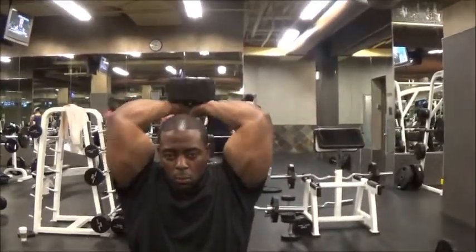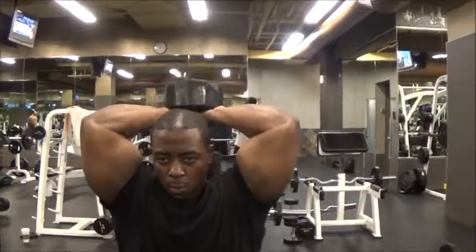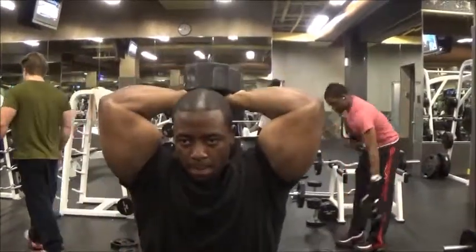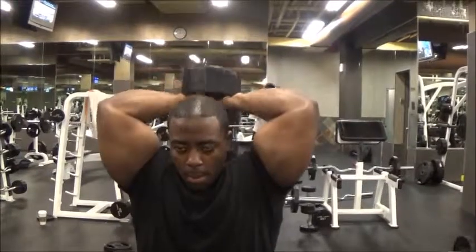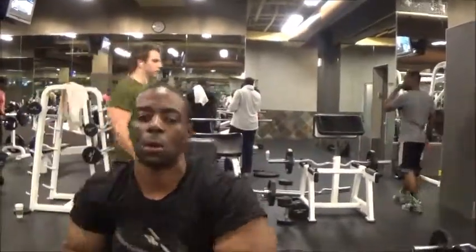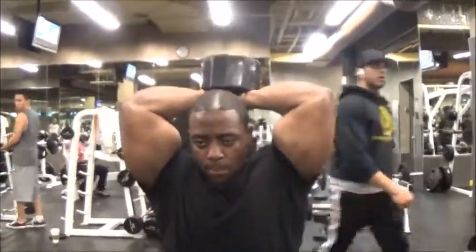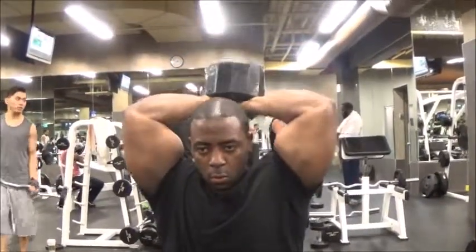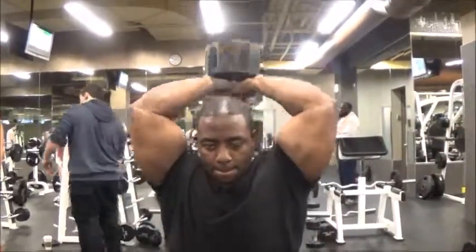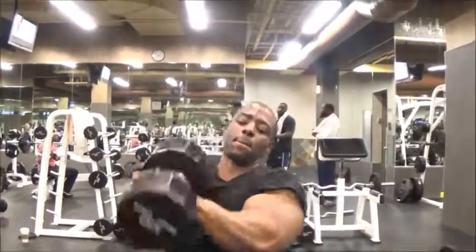After that I went to the behind-the-neck dumbbell overhead extension. This is another great exercise — I believe it adds more size to the bottom part of your triceps. Close grip bench press and dips add a lot of thickness to the big part of your triceps, which is the insert closer to your shoulder. If you really want to get that horseshoe in the bottom part of your triceps, you want to start doing extension exercises, and this is one of the best. You can also do skull crushers and barbell extensions. I got 12 reps the first set, and still double digits — 10 to 12 — on the second.